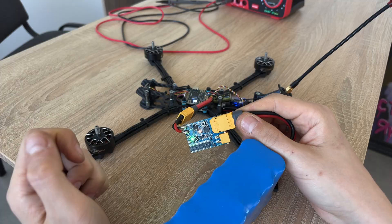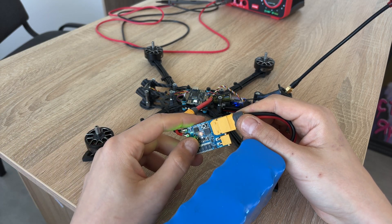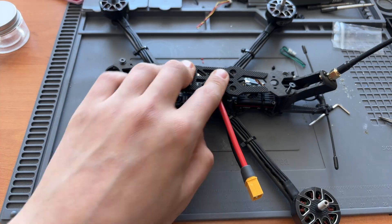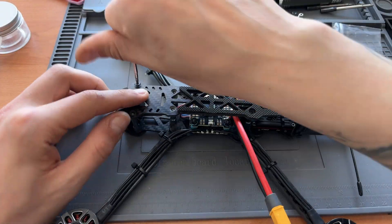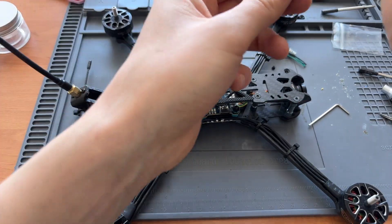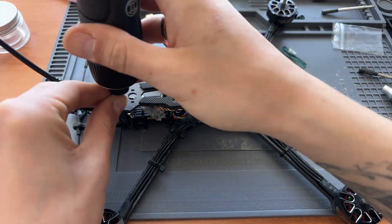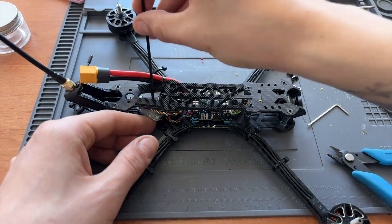Once you connect the battery, you should hear the startup tones. If you do — congratulations! You've successfully assembled your quad. Now you can install the top cover and tighten all screws to get rid of any unwanted vibrations. If you have any questions or run into any issues, I'm here — just ask in the comments. I'm working on a second part where we'll get this quad into the air, so make sure to subscribe and don't miss the next video. Thanks for watching.